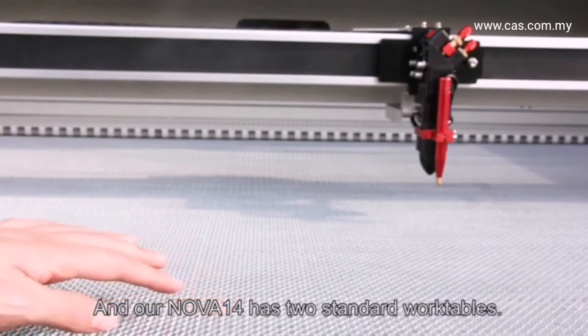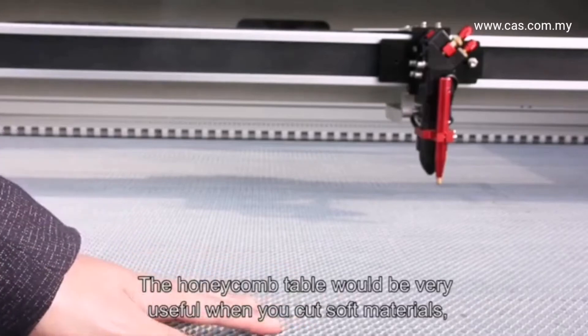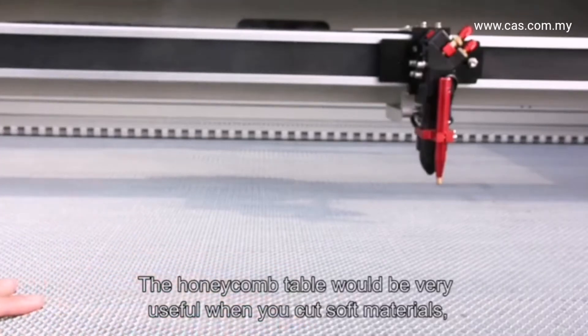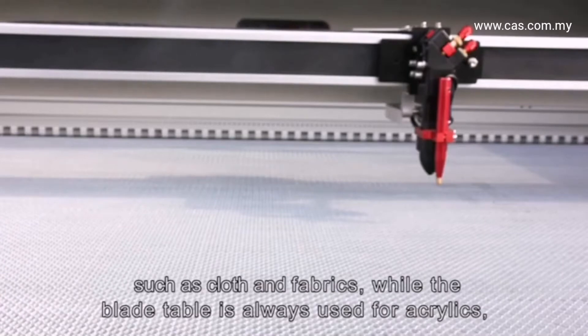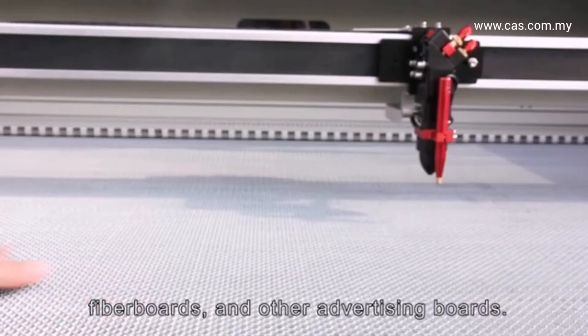The Nova 14 comes with two standard work tables. The honeycomb table is very useful when cutting soft materials such as cloth and fabrics, while the blade table is used for acrylics, fiber boards, and other advertising boards.